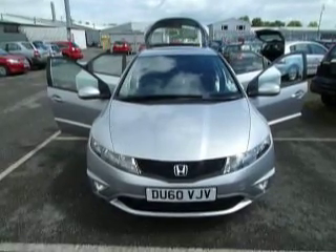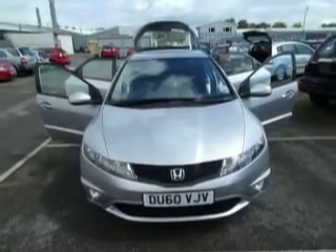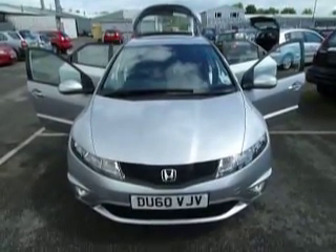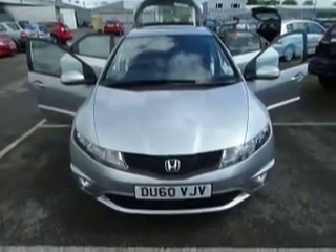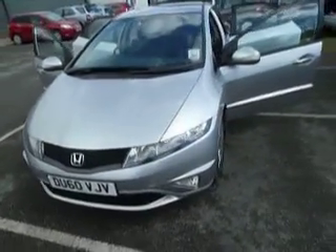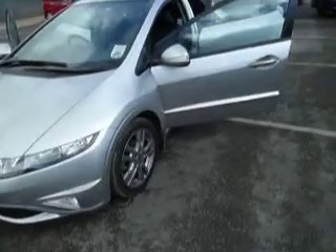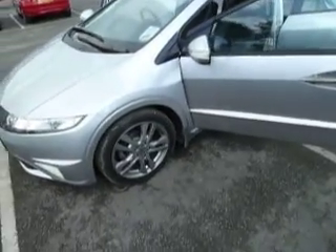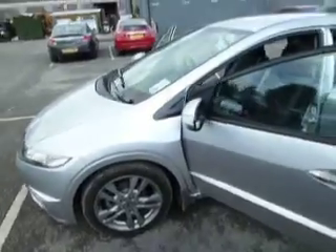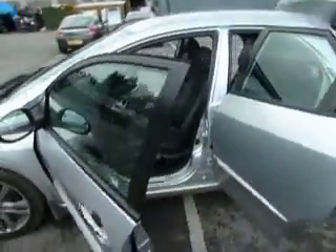Welcome to JT Hughes Honda here at Oxford Street. I'm just going to have a look around the Honda Civic 1.8 Si model, five door, in alabaster silver on a 60 plate registration. The specifications are already on the website, so I'll just show you the alloy wheels as we go around the car.